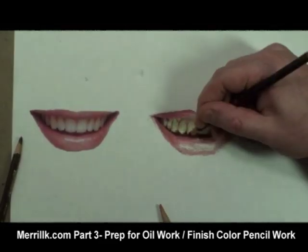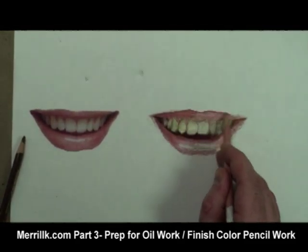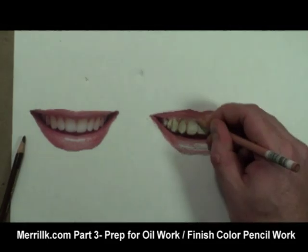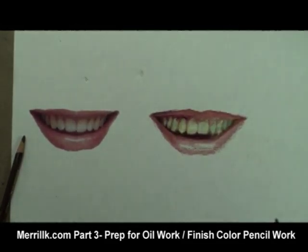I try to also notice the qualities of the edges of shapes. For instance, there's a fuzzy, unclear edge between the upper lip and the gums above the teeth. It is there, but it's really hard to see.